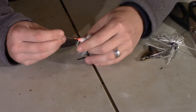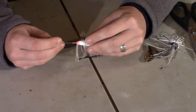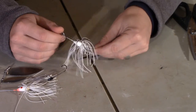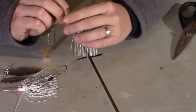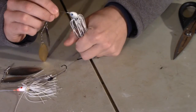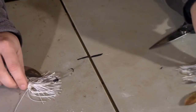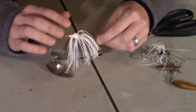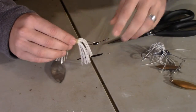When I'm working with a spinnerbait, like I said, I don't like how bulky this normal full skirt is. I want to make it look more like this — that real kind of thin, spindly profile, because when it's in the water it's going to compress down to a lot smaller. It's going to look a lot more like a bait fish. If you think about a bait fish — especially thread fin — they're not going to be huge. So I want something a little skinnier, a little slimmer profile.